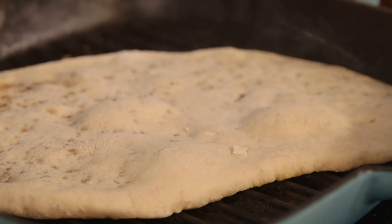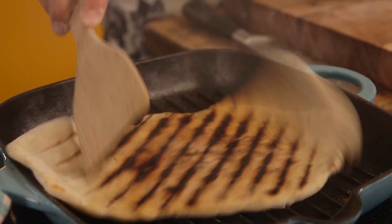And as if all of this wasn't easy enough, we don't even need an oven. We are heating up a griddle pan, which we will throw our flatbreads in for a couple of minutes on each side to char and cook beautifully.